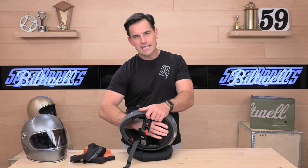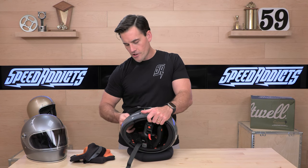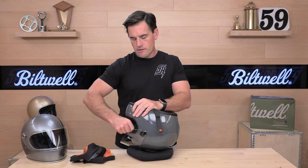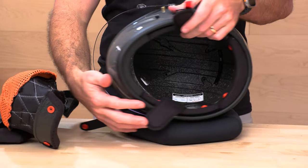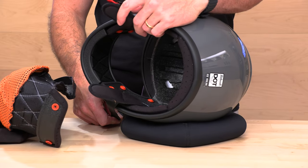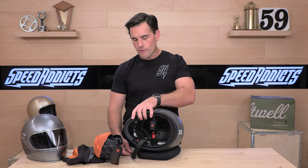If we remove the comfort liner, you're going to see a dual-density EPS system. It is channeled so that it flows lots of air over your head. There is the rear channel that exhausts, and on the front you'd see those two massive ducts that let the forehead crown vent get air onto your face.